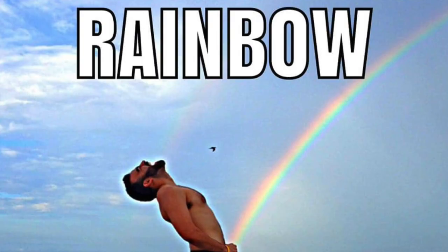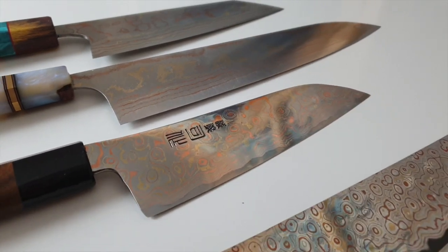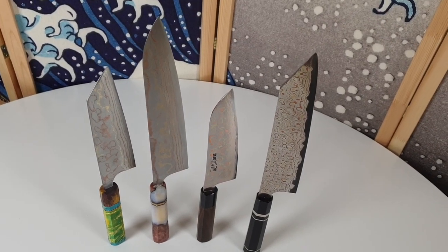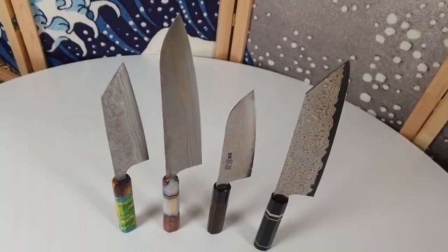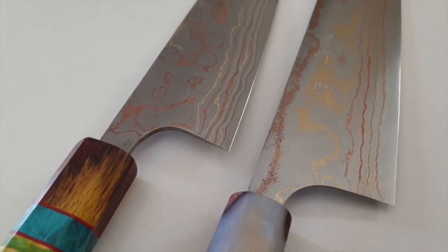But isn't this just another Rainbow Damascus blade though? As far as I know, there are only a couple of brands and knifemakers from Japan that make these Rainbow Damascus blades: Yu Kurosaki, Takeshi Saji, Tsukasa Hinaura, and Nigara — four different Japanese forges. I have a few Rainbow Damascus blades already, and this Yu Kurosaki does look very similar to this Rainbow Damascus blade by Takeshi Saji.